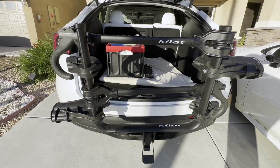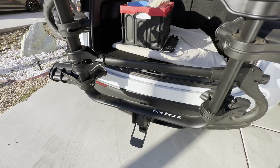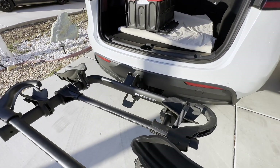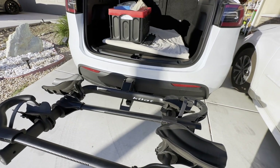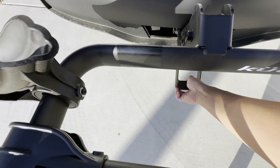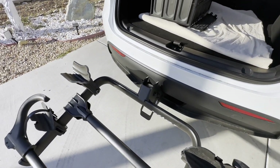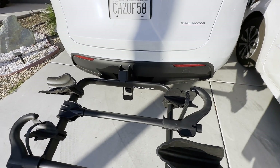Now it's up, but the trunk can't close. What's cool with this is you press on this pedal and now you can tilt it this way, and now the trunk can close. But let's say you have a bike on here and you want to open your trunk — you can further lower it by pressing on the pedal again. There you go, so now the bikes are at an angle and you can easily close the trunk without affecting the bikes on the rack.